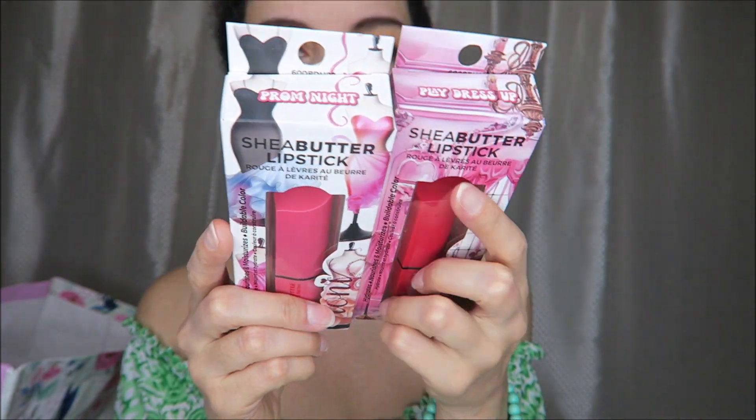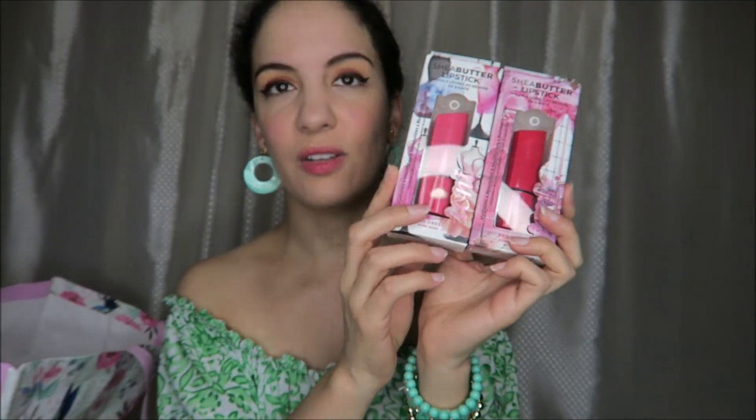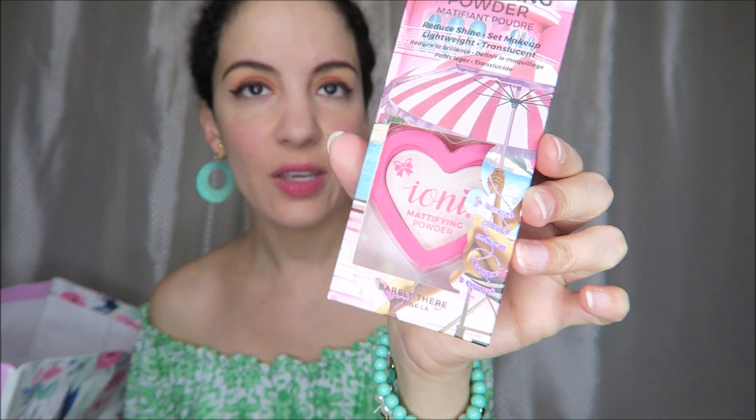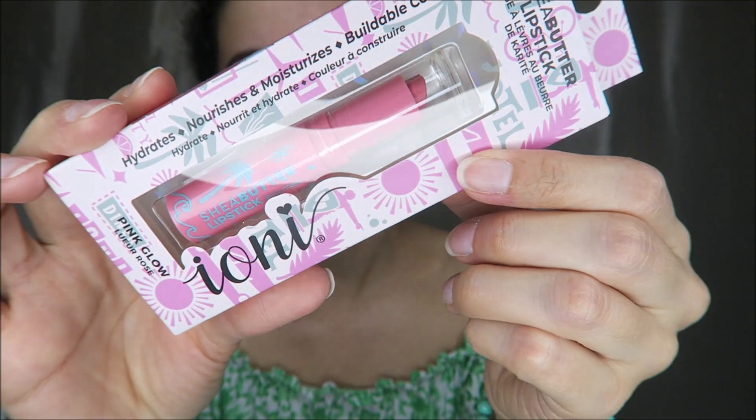I had not seen these before — shea butter lipsticks. The whole tube is heart shaped, which I think is so cute for just $1.25. Those are Tony brand. This is a mattifying powder I use under my eye to keep my eyeliner from running, in a heart-shaped little container — also from Tony. The shea butter lipstick in pink glow is a really pretty naturally neutral shade of pink.